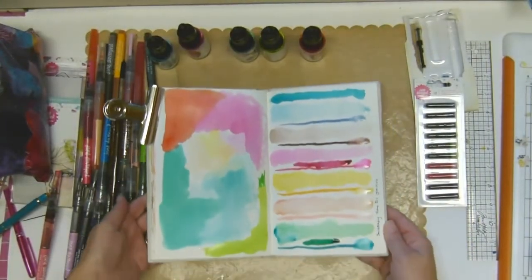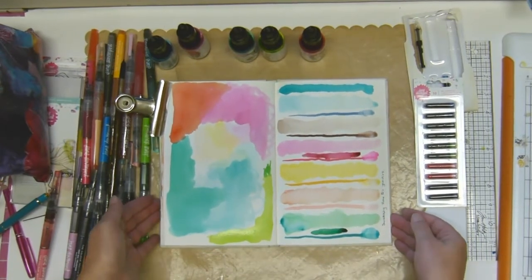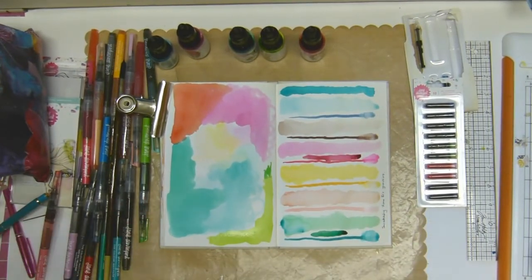There you go — it's a very rough and ready display of the colors. Thanks for watching and we'll chat again soon, bye bye.